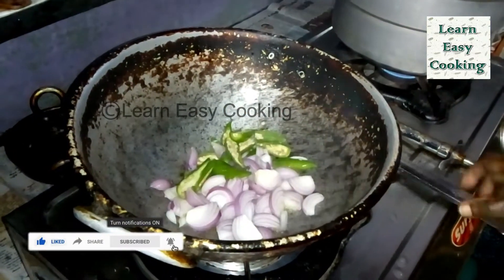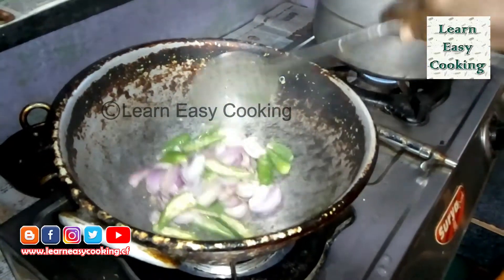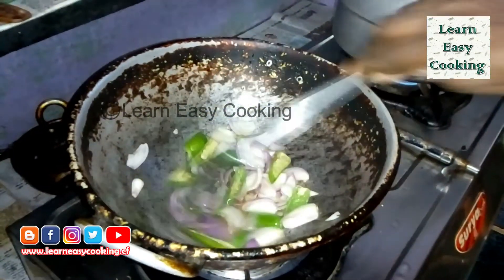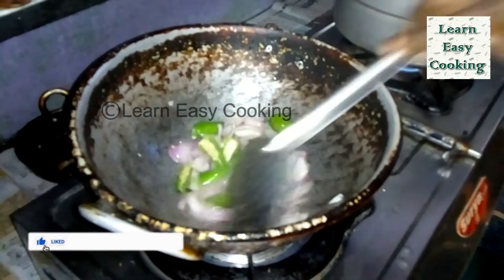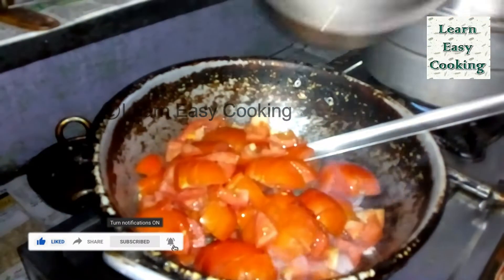So we will make the Thakkali Chutney. Add the oil.